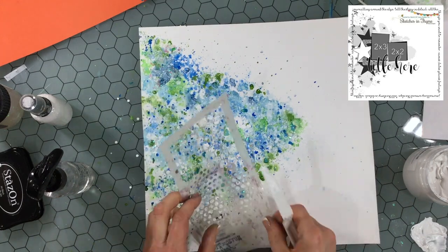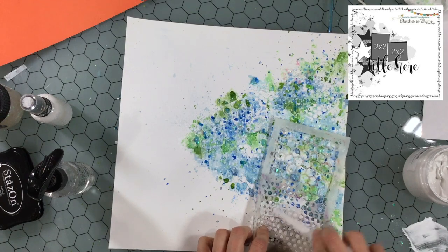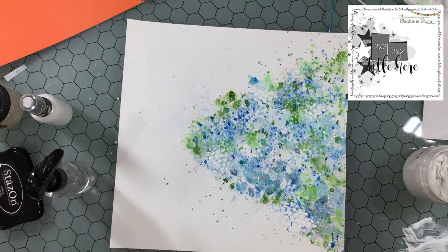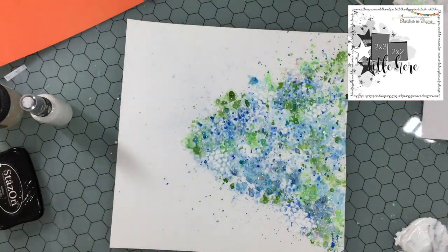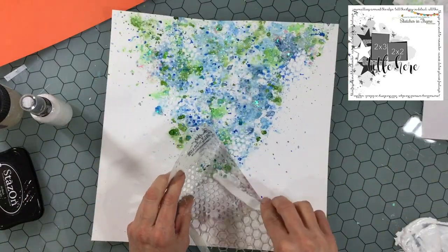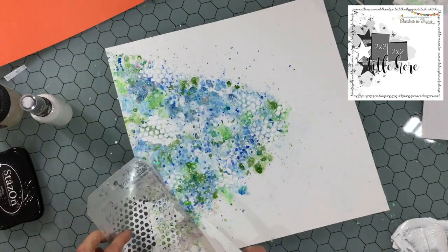Then I go back in with some texture paste. I always add some white paint to the texture paste because otherwise it has a grayish look, so I mix those two things together. I'm just putting a little bit of texture paste on the background — well, a little bit for me. I'm not covering the whole area of color, just putting it in several areas.